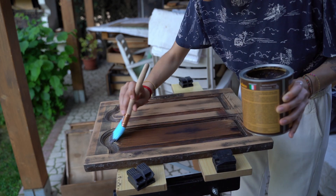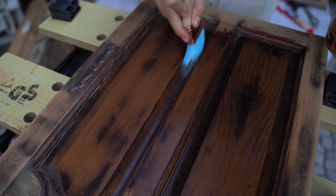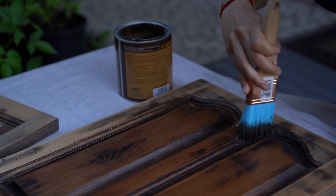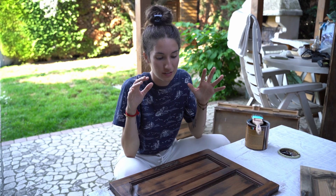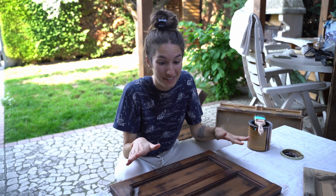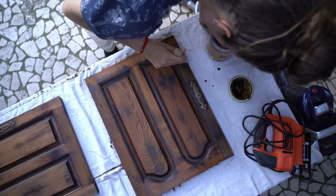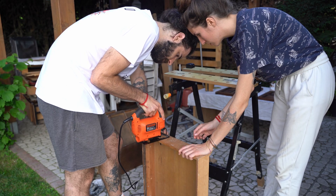Oh my gosh, I love it! We just applied the first coat of the stainer and you can already see the difference — this is just one coat and we already love it. We gave the first layer to all the pieces, except for one that we first had to adapt to fit under the sink.